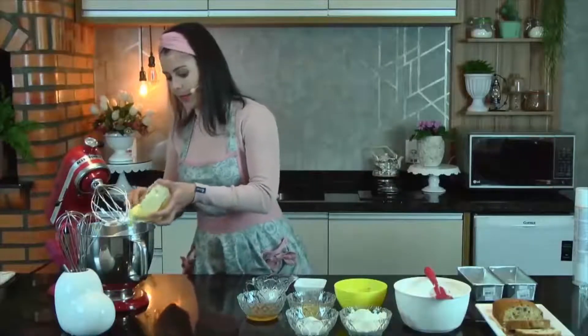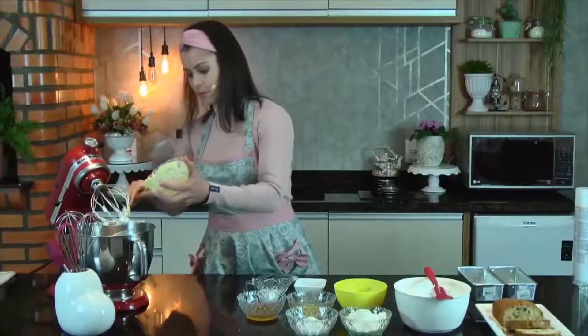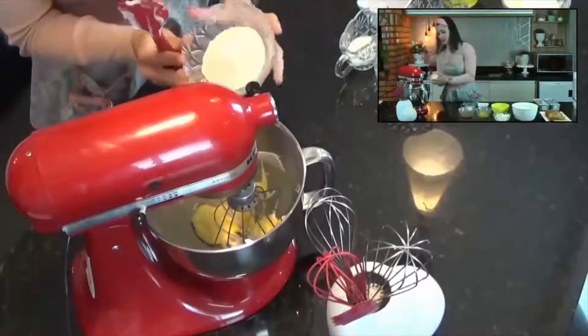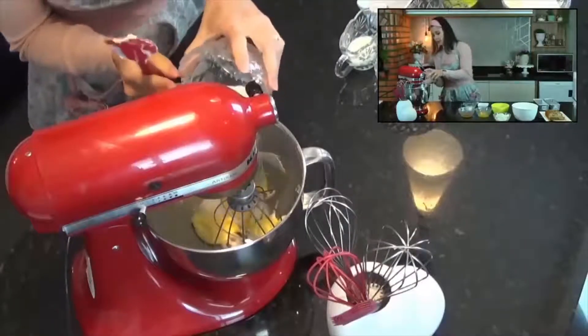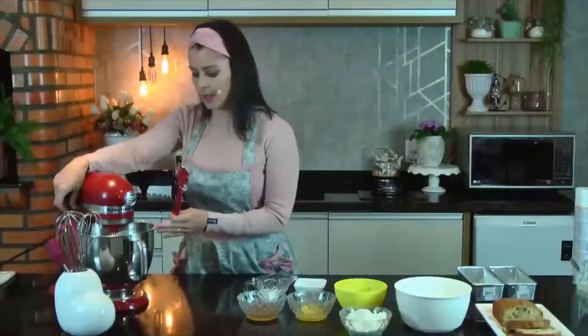Vou colocar aqui a manteiga, que tá amolecidinha. Coloquei aqui as gemas e vou colocar o açúcar daquela parte da receita. Então vou bater aqui essa manteiga e esse açúcar.